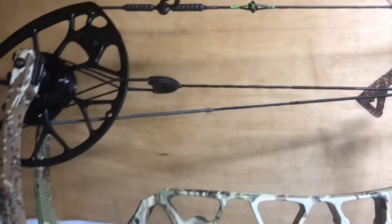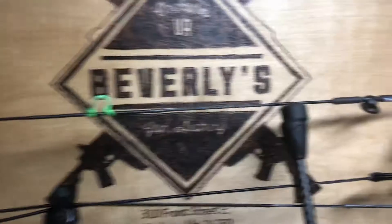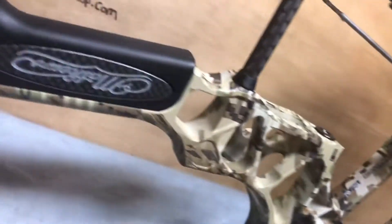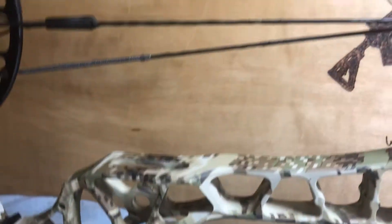Up for sale is a Matthews Tri-X compound bow. It's right-handed, 60 to 70 pound draw weight, 30 inch draw length. The bow is fully done in Sitka camouflage, rims and riser.